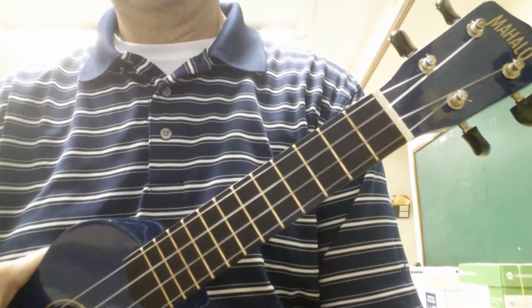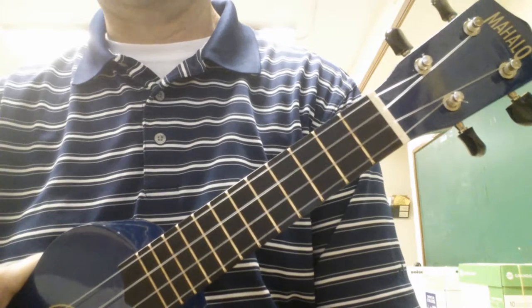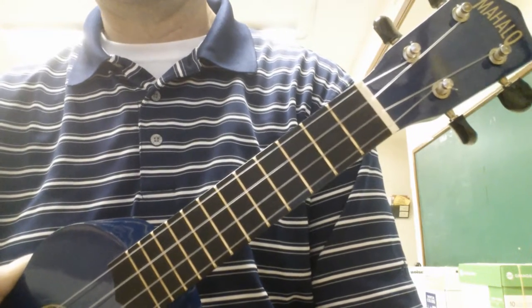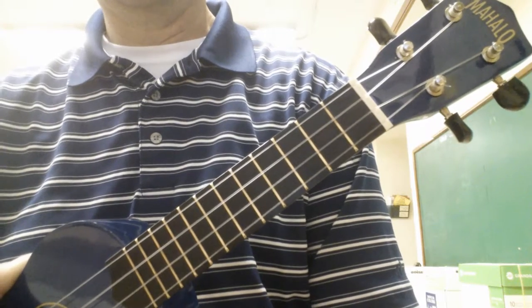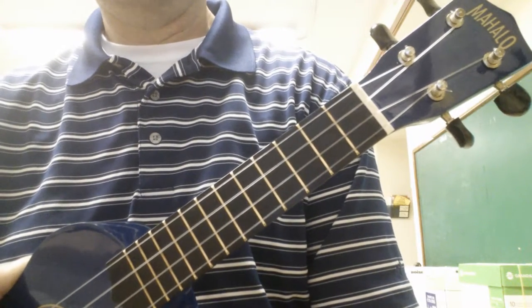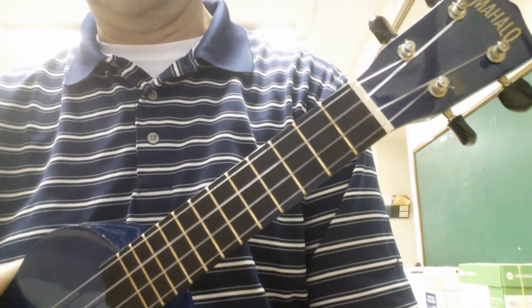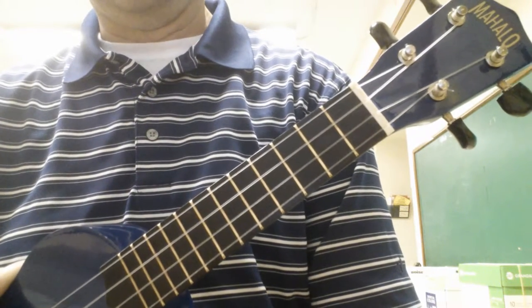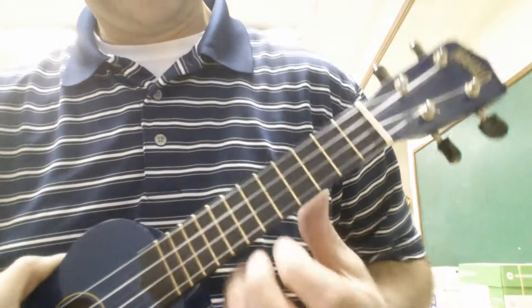Hi everyone. Today I'm going to show you how to play dueling banjos, or in this case, dueling ukuleles. Now ideally, you do this with a partner, where one person plays one line, and then the second person repeats what the first person plays. I don't have a partner, so I'm just going to play it first, and then I'll explain the notes.